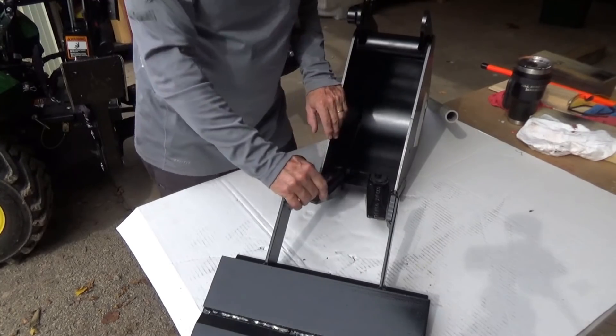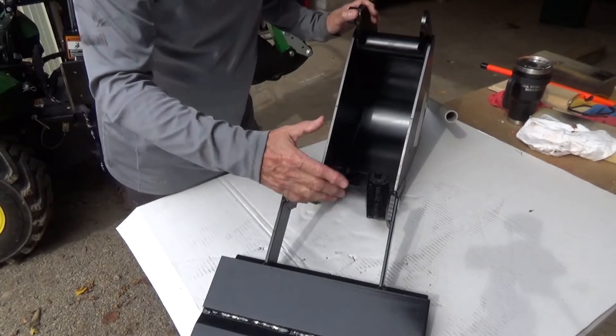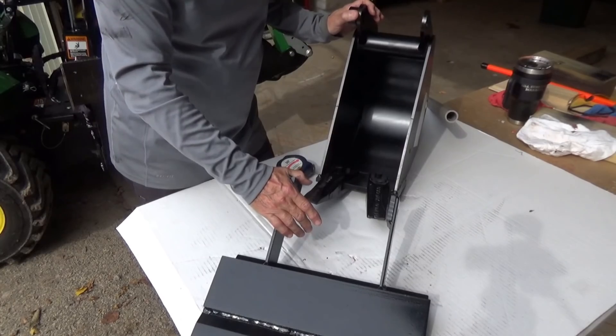I haven't seen any videos on how to change out a bucket on the 260 backhoe. Let's do that today. Let's put this in and we'll take a look at it and see how it's going to work.